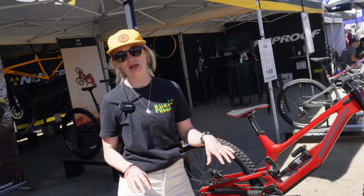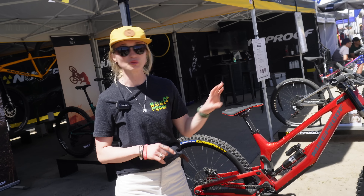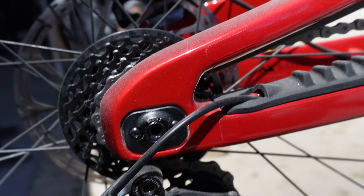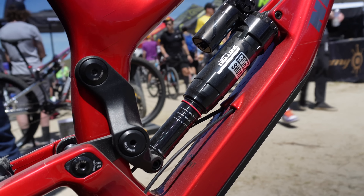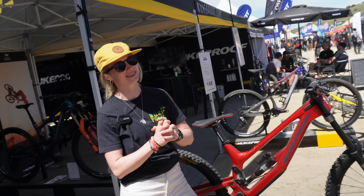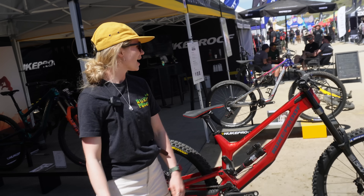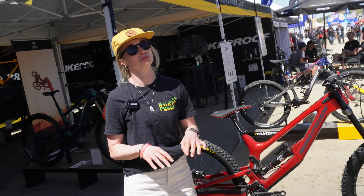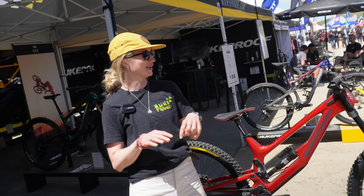It's our most adjustable downhill bike so far. You've got reach adjustment, chain stay adjustment, a flip chip, and you can change your progression as well. It's really cool — it's kind of the ultimate privateer's bike. It's so, so tunable.